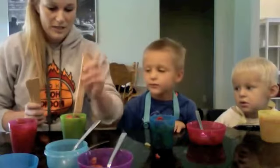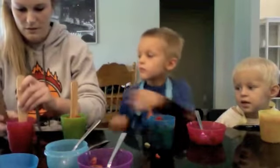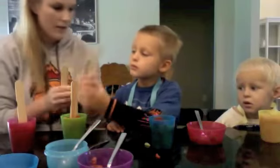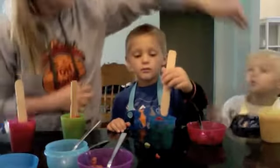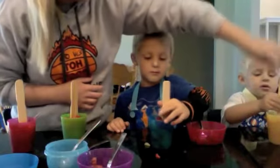And then we're going to put some sticks in them so you can eat them like Popsicles. These are just Popsicle sticks we found around the house. And we're using cups that we had in the house already. Be careful — you want to stick it all the way down in there. There you go.